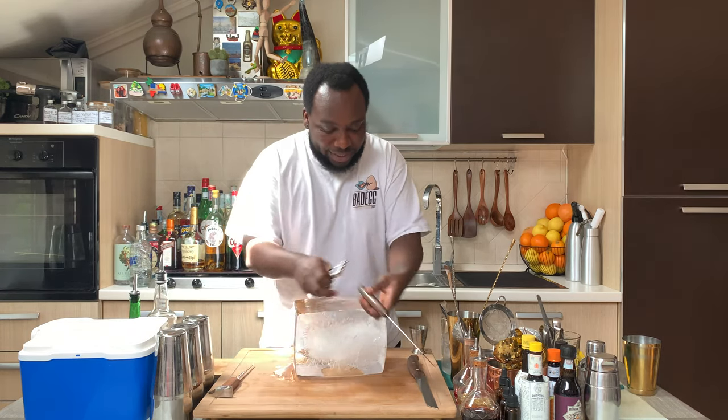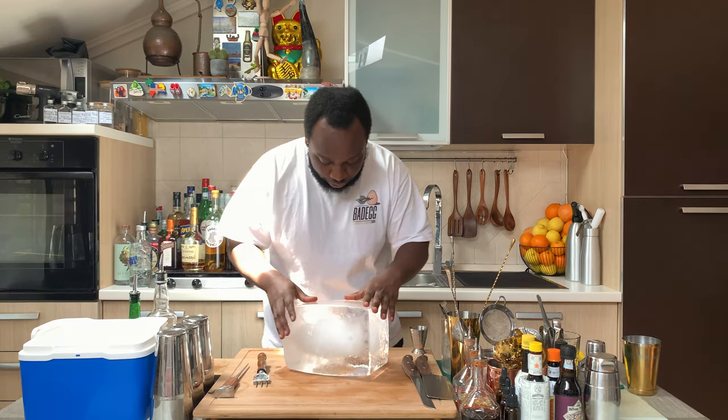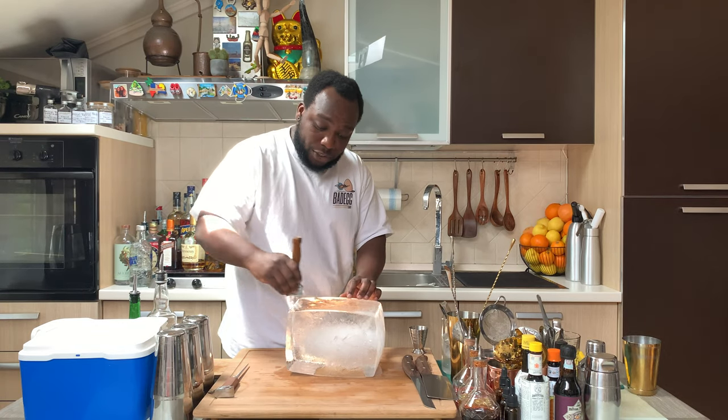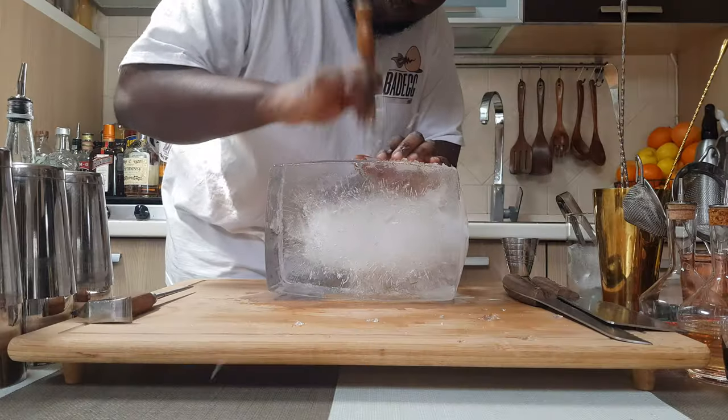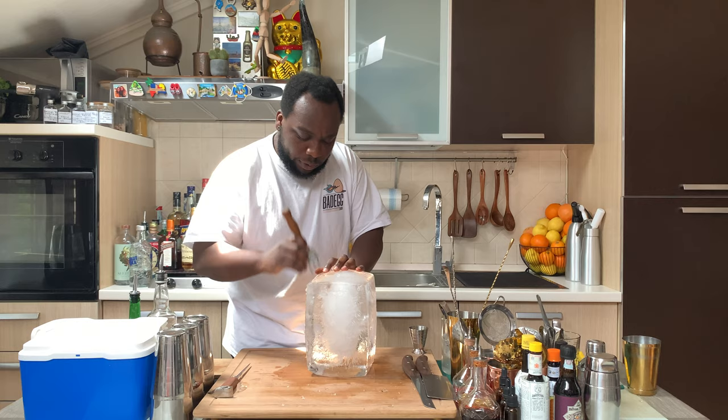I am going to start with where to begin with the cutting of the ice. I am going to cut a little line straight to the bottom. Here we go, I am going to cut it up.